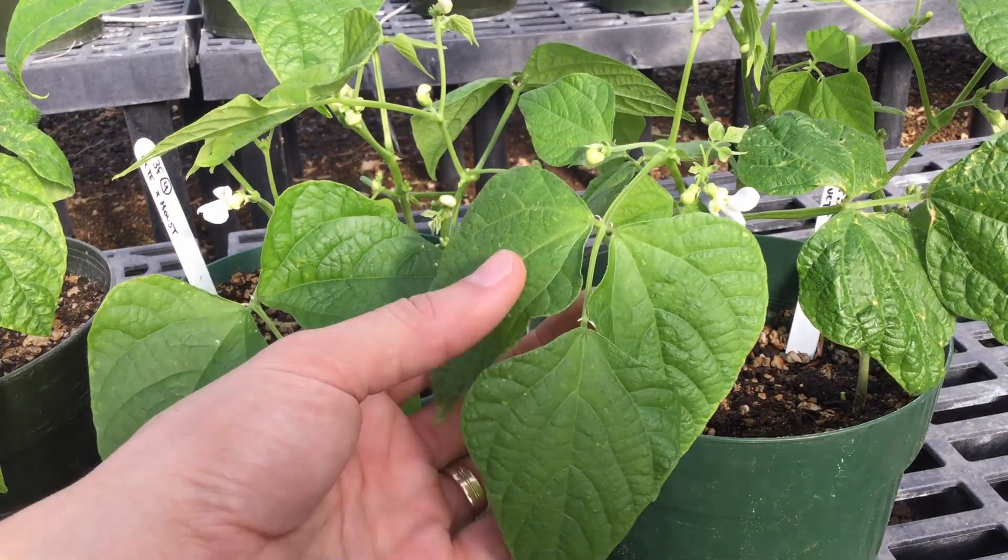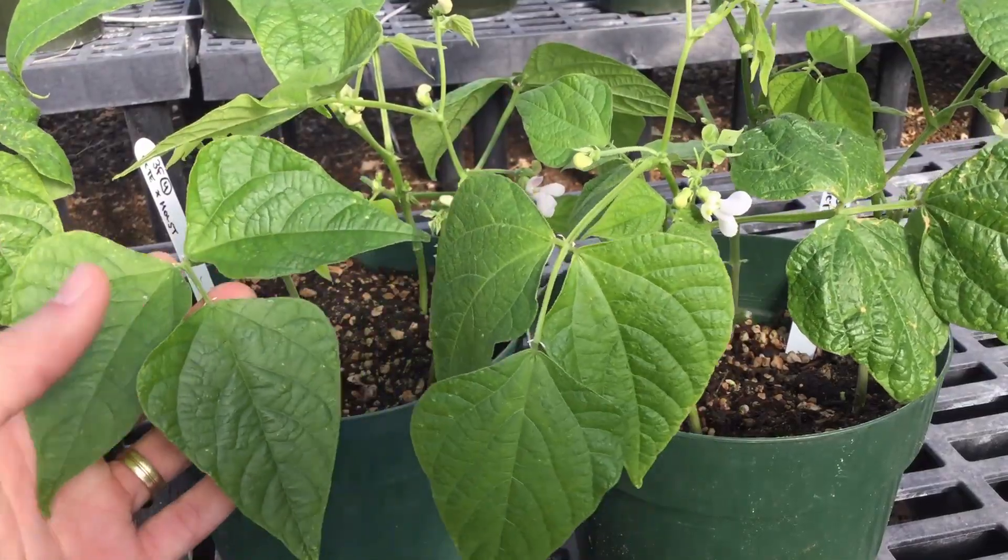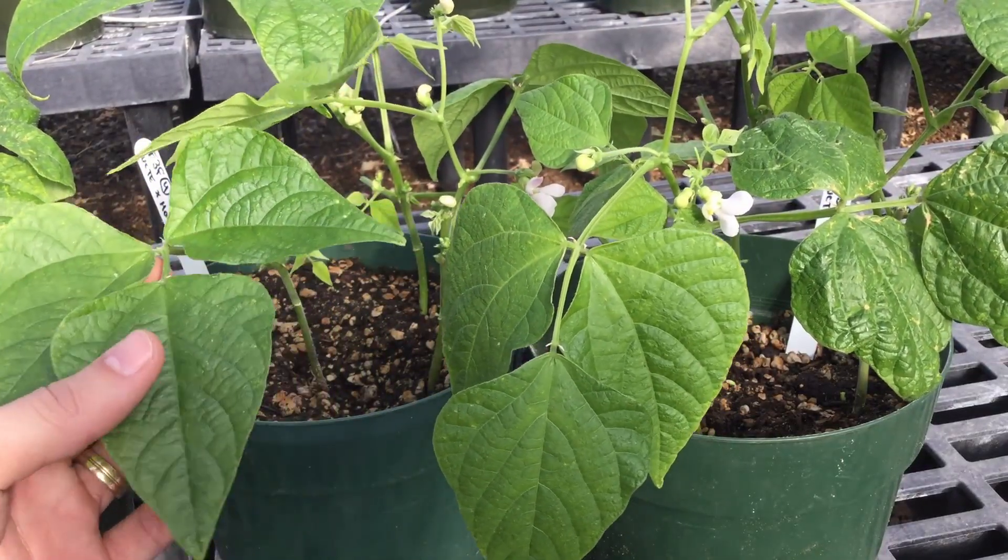Today we're going to talk about how to make cross pollinations in the genus Phaseolus, which includes most of your dry beans and green beans.